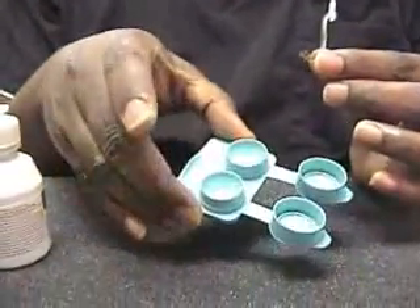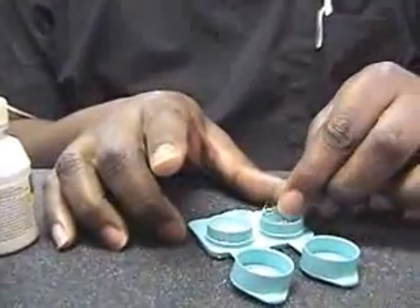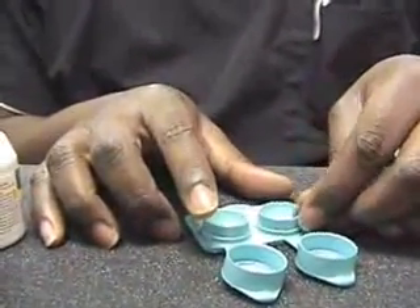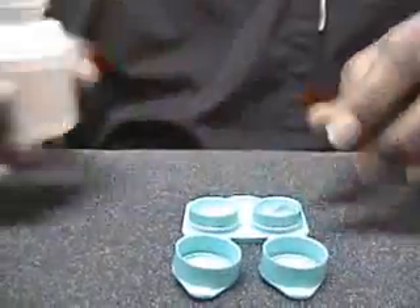After you've taken the contact lens off, you want to make sure that you put it in a clean case. Make sure that your case is clean at all times and just put it directly in the center. Most of the time when you take the contact lens off, it should be on the right side of the contact lens.